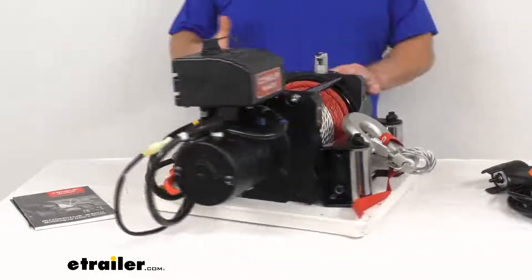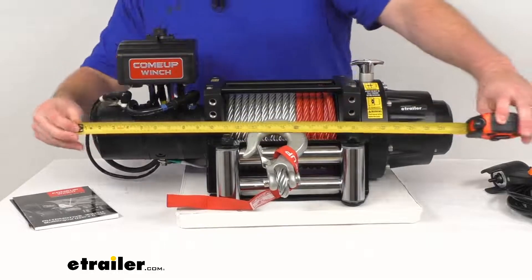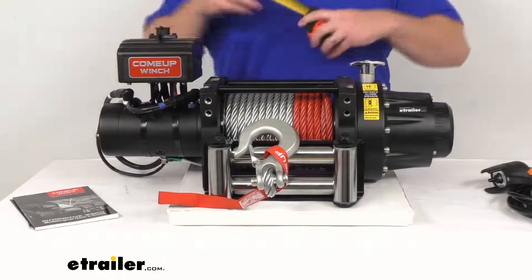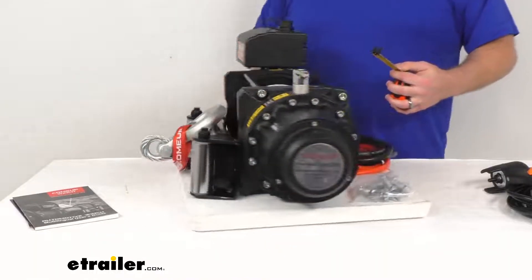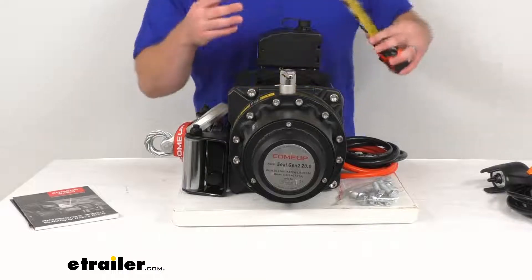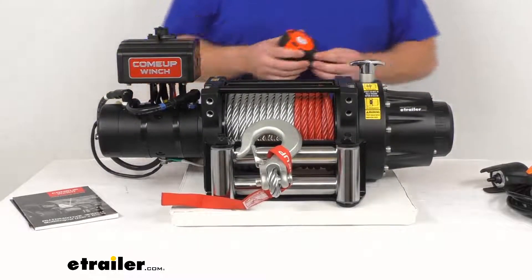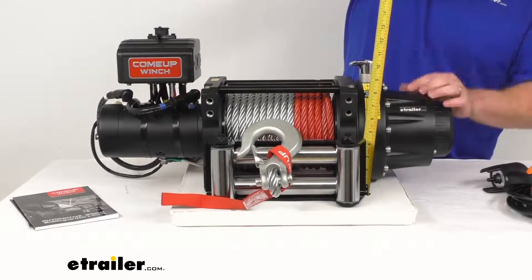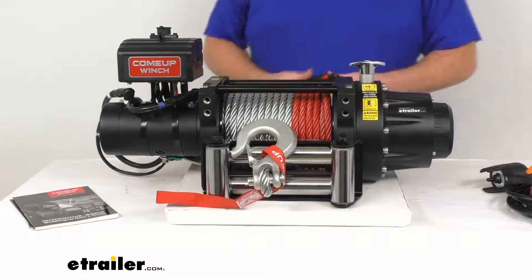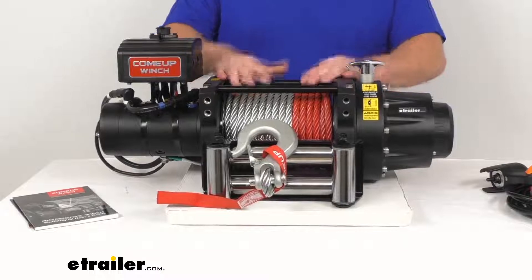As far as dimensions go, to make sure it's going to fit wherever you want to mount it: it's just over 27 inches in total length, about 27 and 1/8 inches. The width, looking at the body, is right about 8 and 1/2 inches. The height is going to depend on where your handle is and where you have your control unit and electrical housing — measuring to the top it's right about 10 inches. But like I said, the gearbox can be rotated so the handle is in a better position for you.